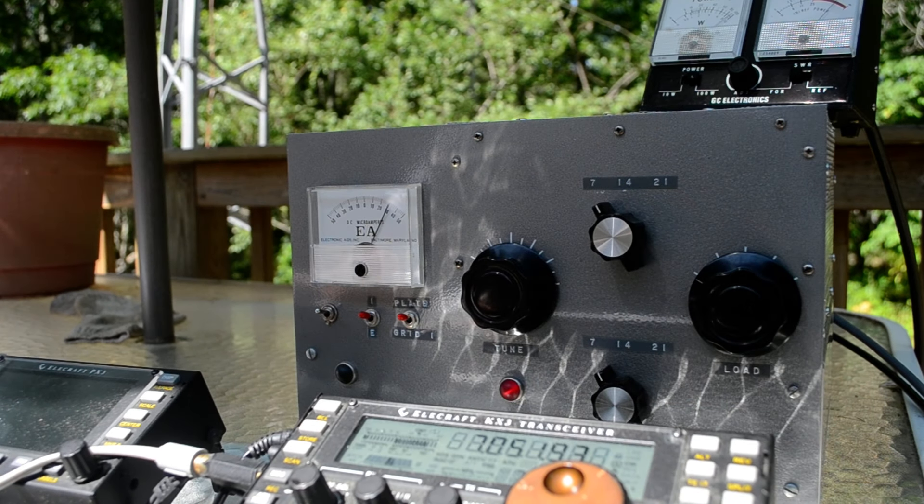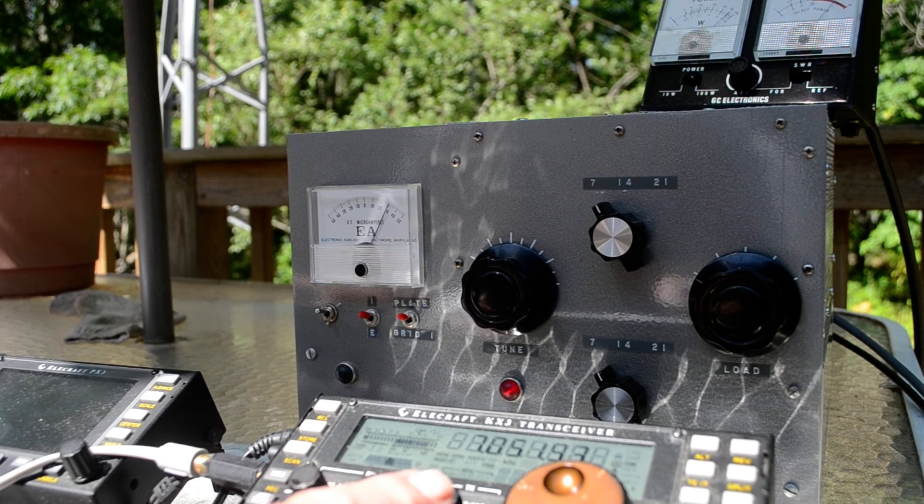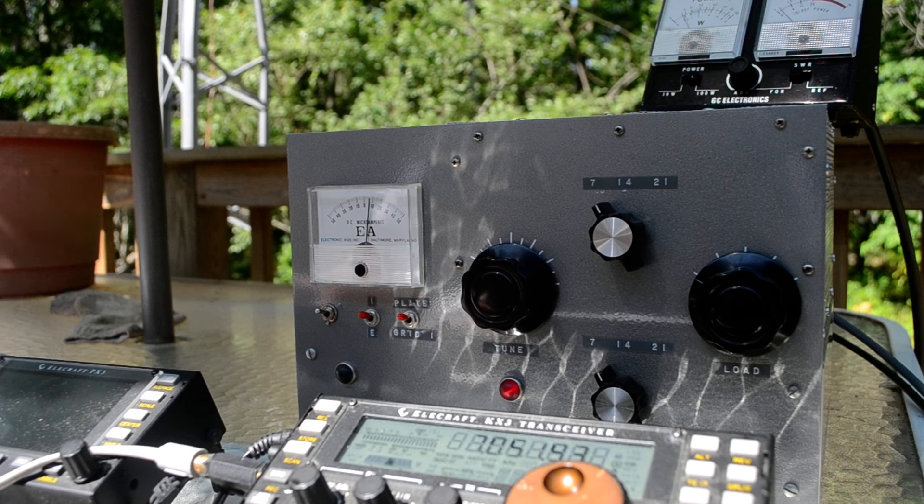The meter up there says 100 watts at 300 milliamps. How much power am I putting in? 9 watts. So I'm putting in 9 watts and it says I'm getting 100 watts out — I don't really think so, but that's the deal.